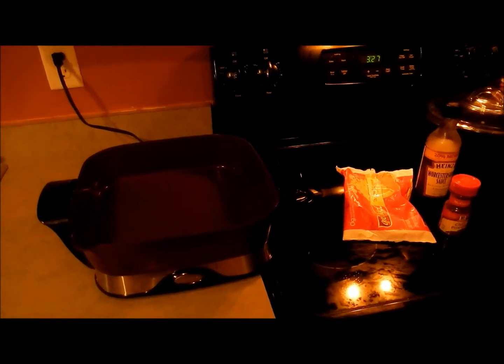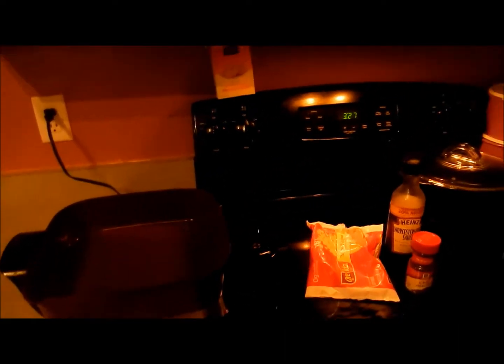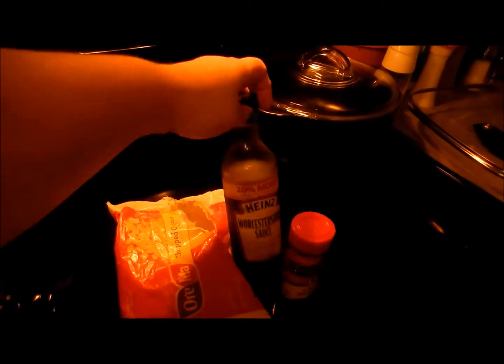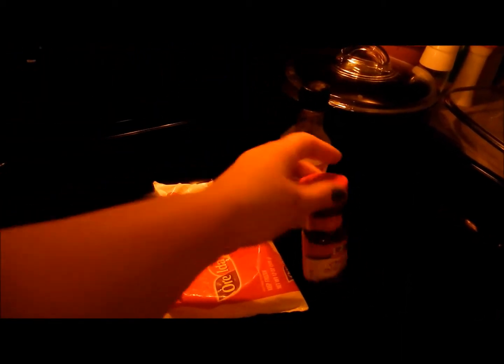Hi guys, it's Monica. Today is day six of VEDA and we are making a sloppy Joe recipe — or barbecue recipe, wherever you're from, I guess. I have a pound of hamburger in the microwave, some frozen onions I just took out of the freezer, a bottle of Worcestershire sauce to add to my hamburger, and some chili powder.